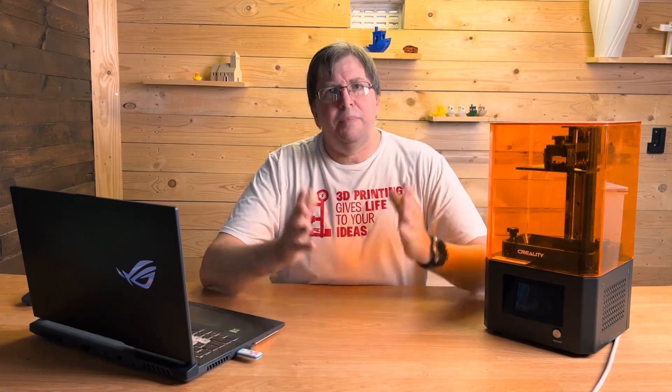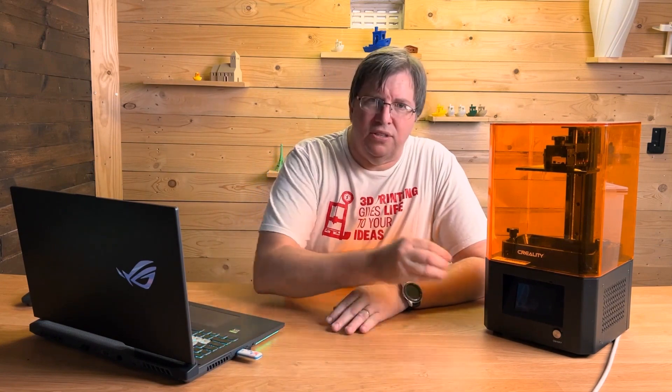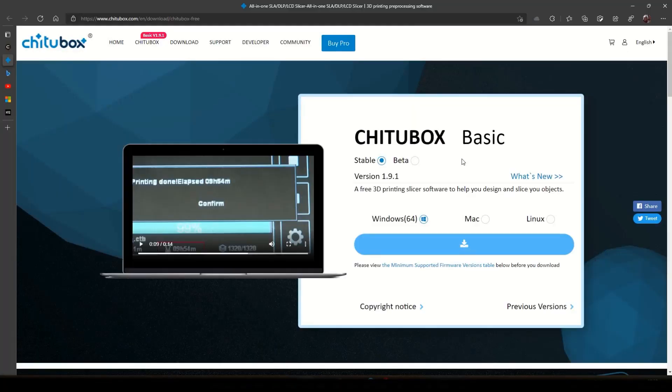We need to update the LD002R to a new firmware edition. This happens across all printers — any printer that needs an update you'll have to update it. So if you don't see the preview, you can update your printer and it's so easy. I'm in the Cheetah Box Basic download for the latest version.